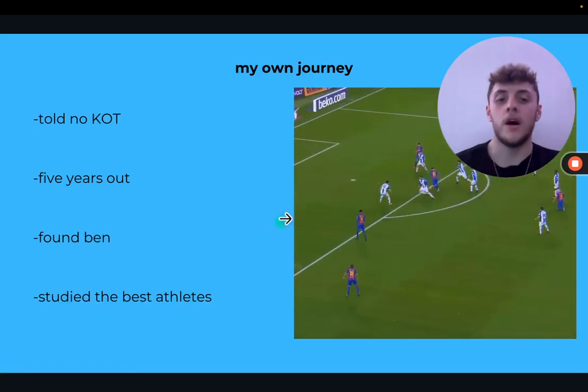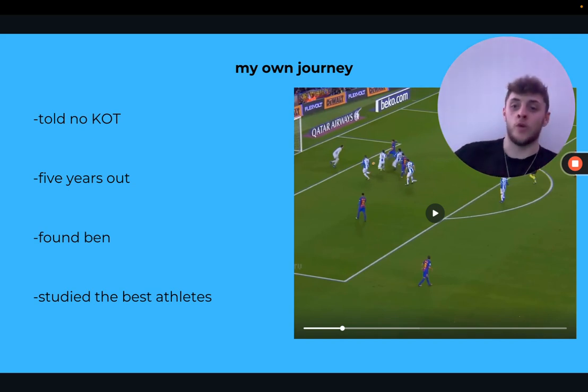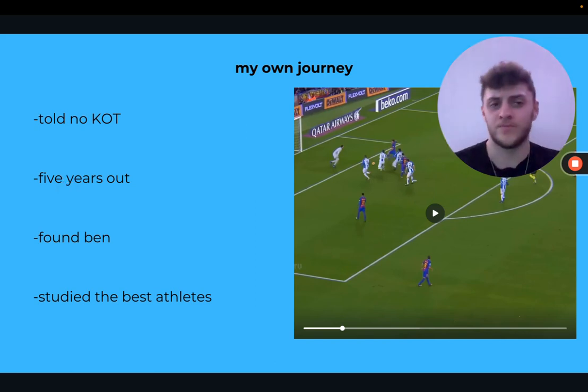My own journey: I was told no knees over toes for a long, long time — every day in gym class and even after that. This led to me having five years out. Even my physiotherapist wasn't having me do deep, full range of motion after my knee surgery. I was still struggling three or four years post-surgery. Then I found Ben Patrick in lockdown after hours and hours of study.